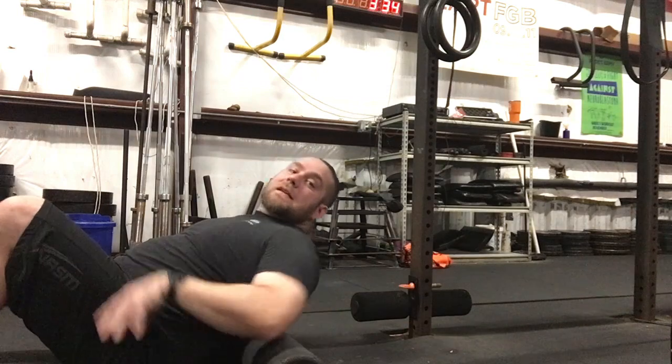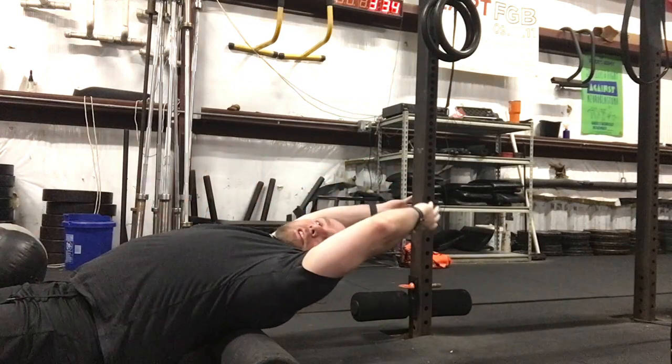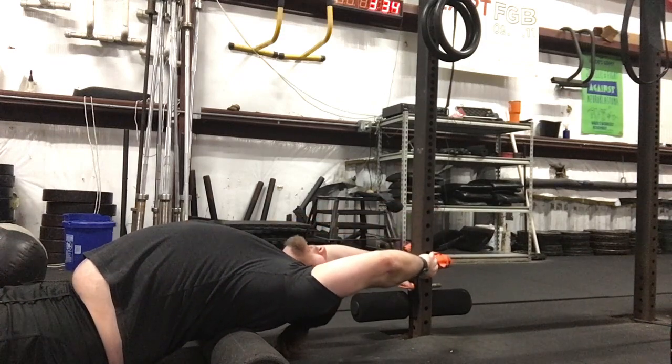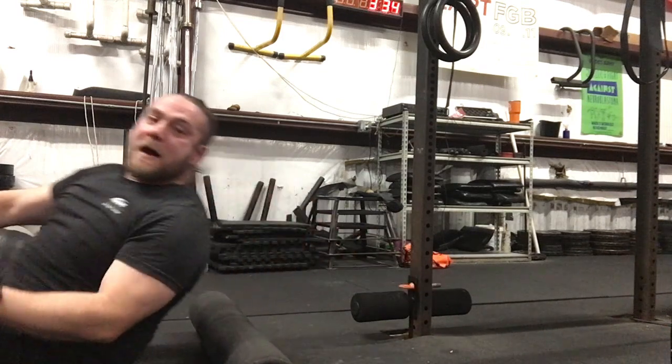We're going to get into that thoracic bit on our chest, and from here we're going to reach back, grab the pole, and just relax into it over the foam roller. Lock your hands down as you progress the stretch, opening up that thoracic spine.